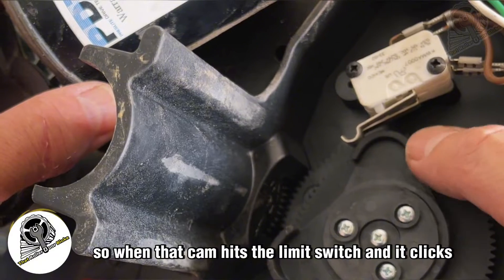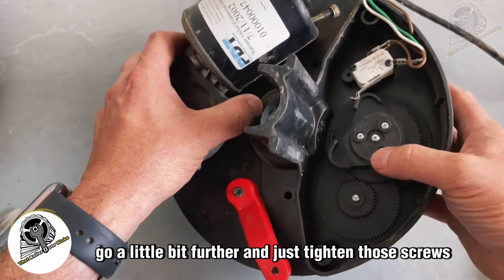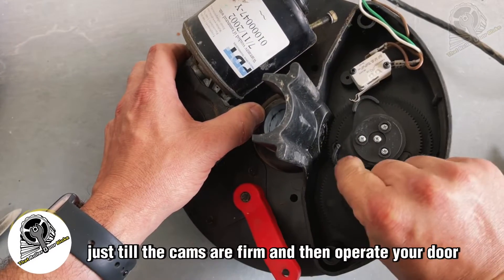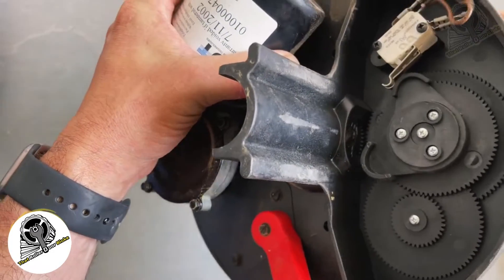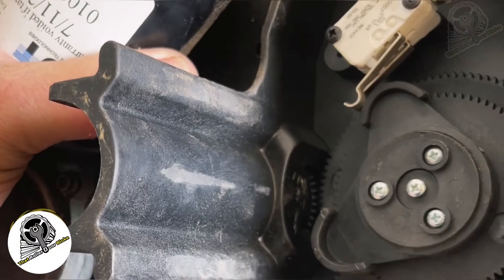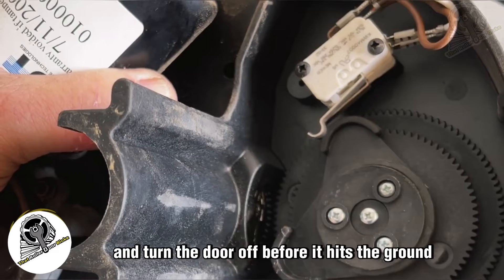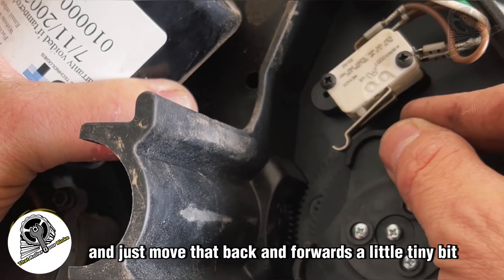Once the cam hits the limit switch and it clicks, go just a little bit further and tighten those screws — or even just one screw — so the cams are firm. Then operate your door: open it, then close it again. It should hit the switch and stop the door before or as it reaches the ground. Move the cam back and forth in small increments to fine-tune that limit.